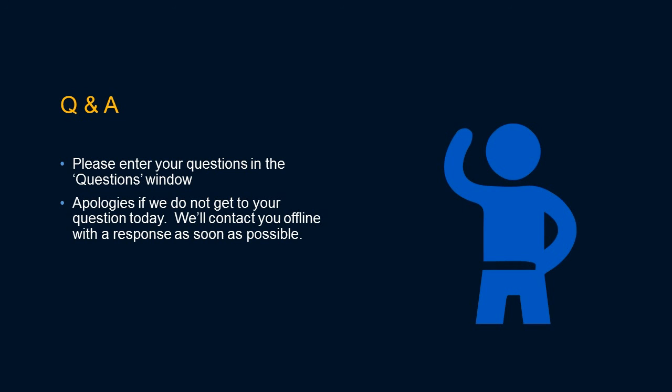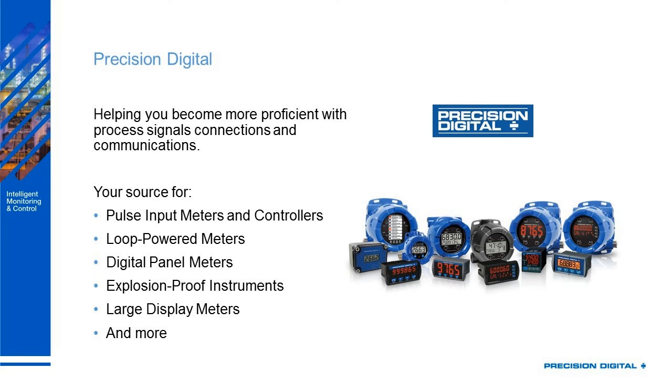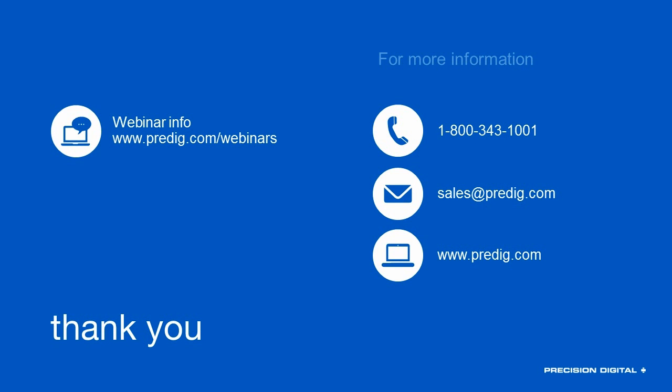Does anybody have any other questions? Well, I think that's it. Thanks so much, Mark, for answering all our questions. This webinar was brought to you by Precision Digital, helping you become more proficient with process signals, connections, and communications. We hope to be your source for pulse input meters and controllers, loop-powered meters, digital panel meters, explosion-proof instruments, large display meters, and more. If you have any further questions on the products we've discussed or any of the applications, feel free to give us a call or email us — we'd be happy to help. Thanks again for attending.